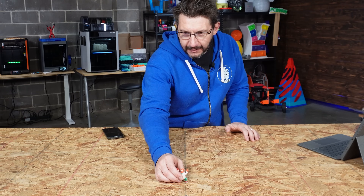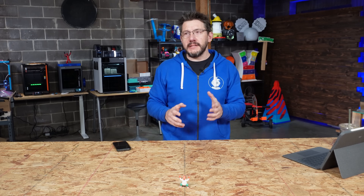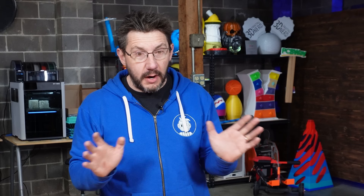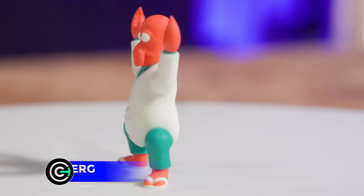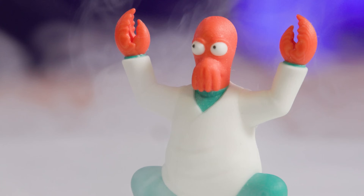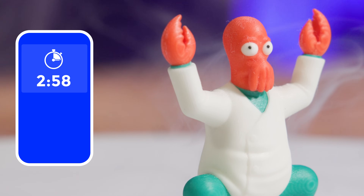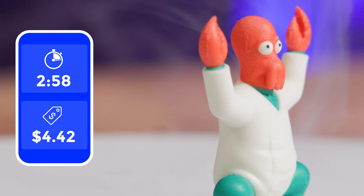We're going to start off with Zoidberg! That's Zoidberg from Futurama, one of the best — if not one of the top three television shows to ever air on television. Zoidberg looks fantastic. Look at the detail from Chelsea on this model. Zoidberg only took two hours, 58 minutes to print, and at a cost of $4.42 US. Within this entire showcase, Zoidberg is actually the cheapest model — the model that costs the least. And if we go with how he was portrayed in the television show, that seems to fit.